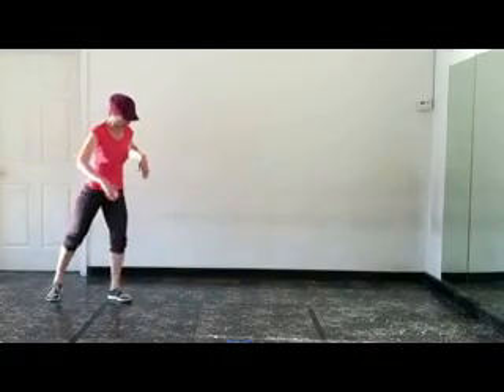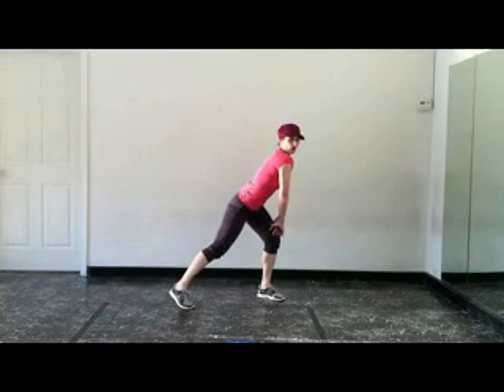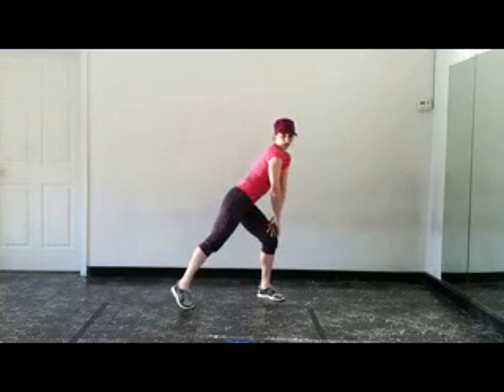And now we're going to take it the other way. Cross, step out, step, step, lean it forward, booty bump.